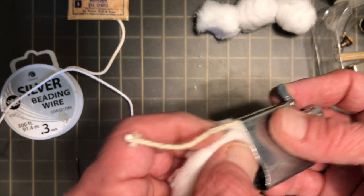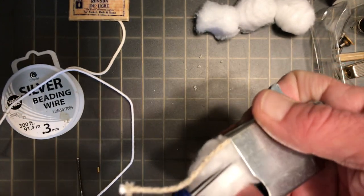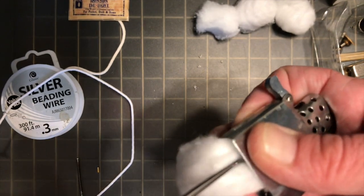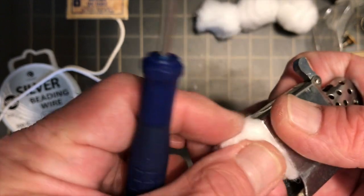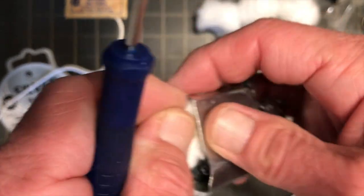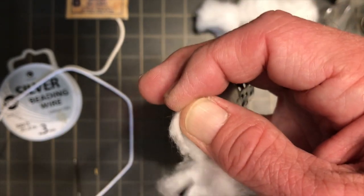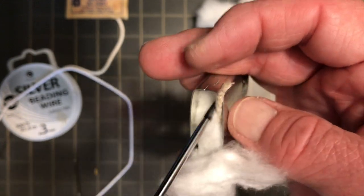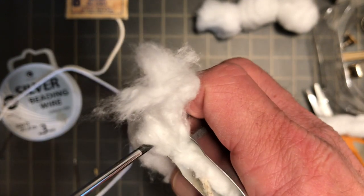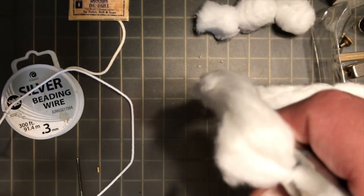We can go ahead and put a couple of layers of cotton in, then fold the wick in, get a couple more layers in there, bring the wick back around, and add a little more in there, then pull around.